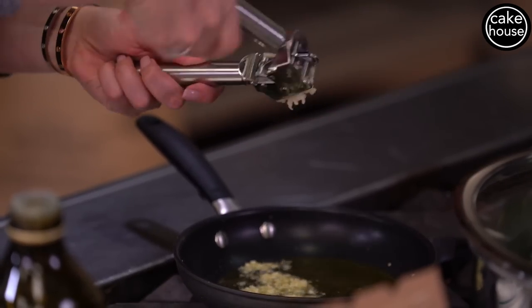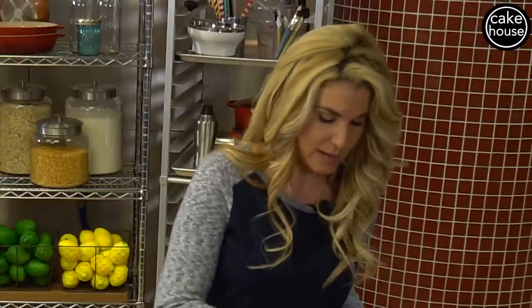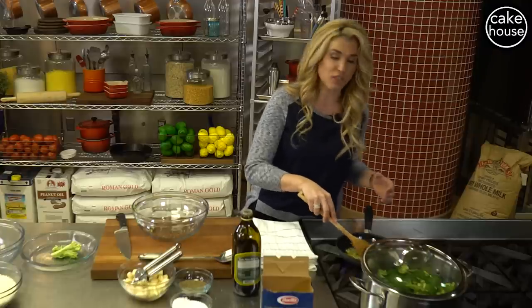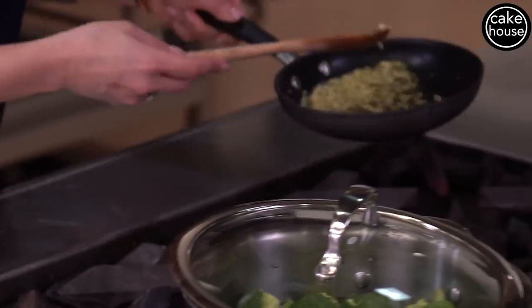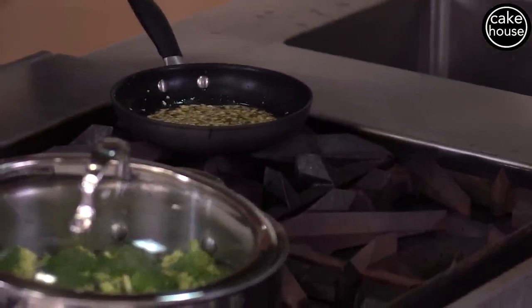We don't want burnt garlic — we want brown garlic. Once you start seeing it brown a little bit, take it off the stove immediately, because once the garlic starts to brown it goes pretty quick. It'll go from brown to burnt in about 30 seconds. So now we're going to place this on the side until our broccoli and pasta is cooked.